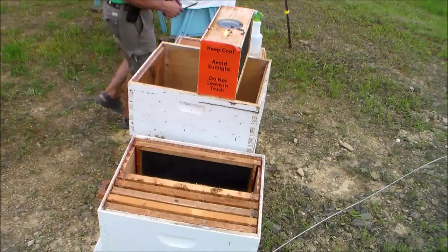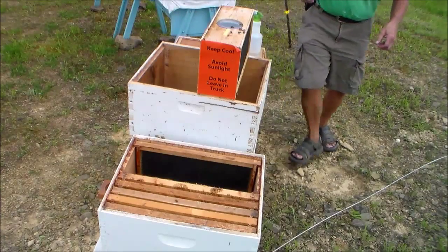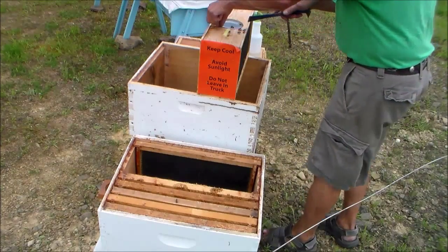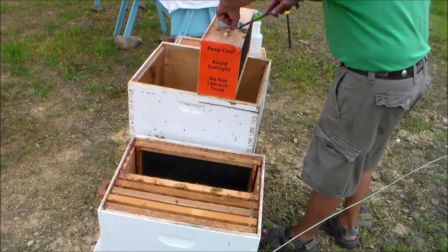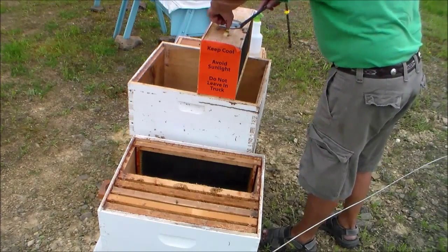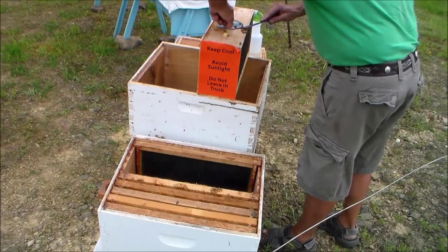I tap the container to knock the bees down to the bottom of the box. That's going to hopefully knock a bunch off of the can and allow me to remove the can without them clinging on to it.